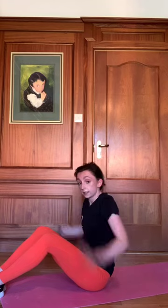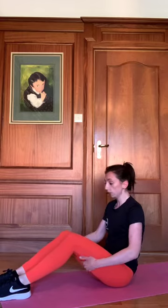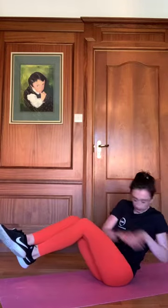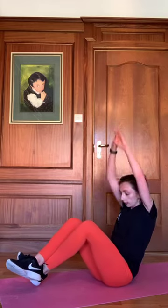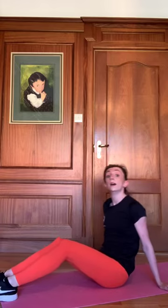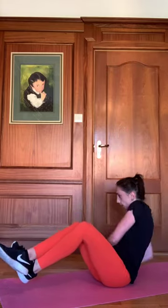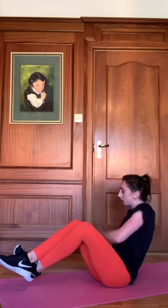Onto our Russian twist with a press — targeting our obliques. Going in three, two, one — off we go. Press up. Make sure you're turning right in — you want to feel it all here on the sides of your tummy. Feet up, twisting. Twenty seconds. Ten seconds. Five, four, three, two, one.